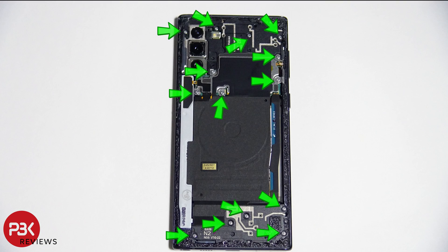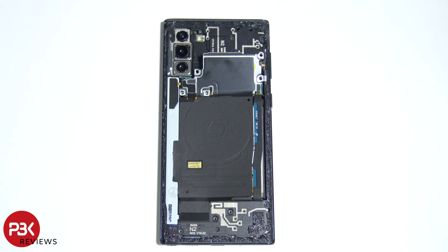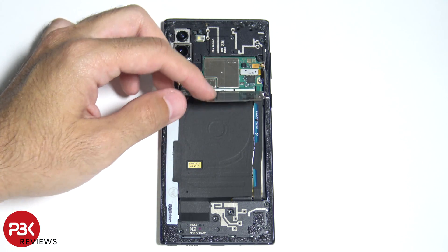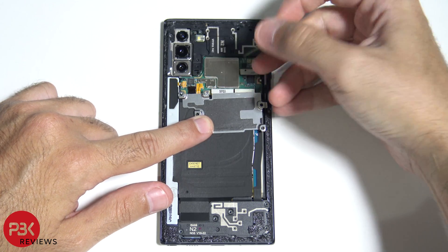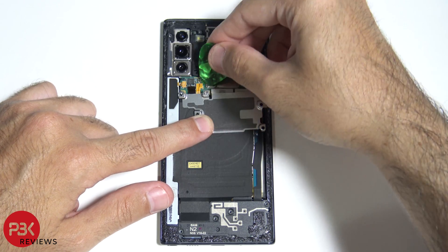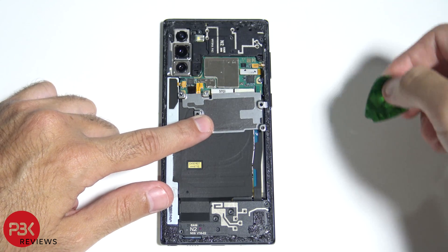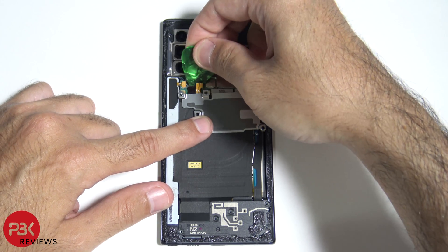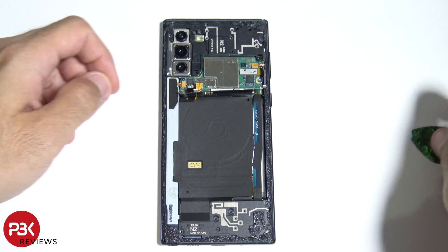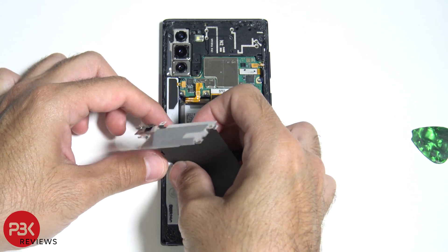At this point there are 14 Phillips screws that need to be removed. Now go ahead and lift up the metal bracket that's attached to the wireless charging pad — you can see the cable for the battery connector right there. Go ahead and pop that up and disconnect it. Then disconnect the cable for the wireless charging pad right next to it and lift up and pry off the pad.